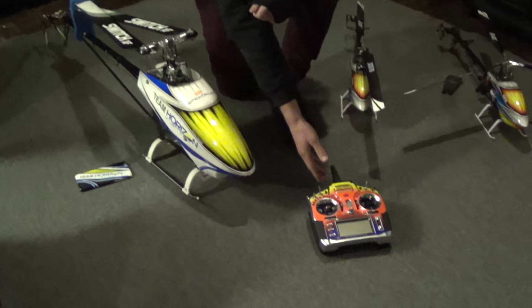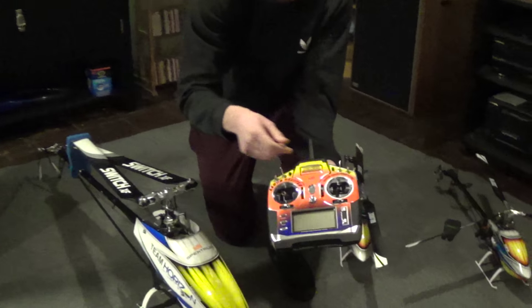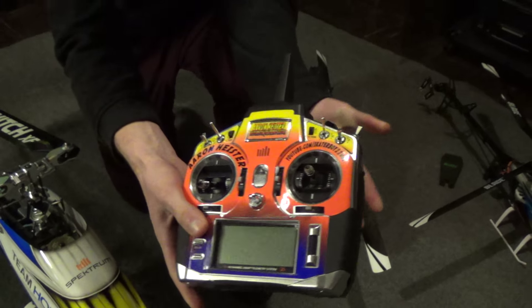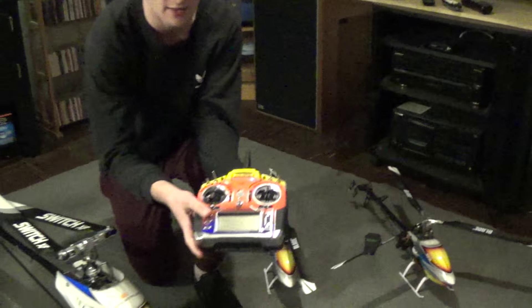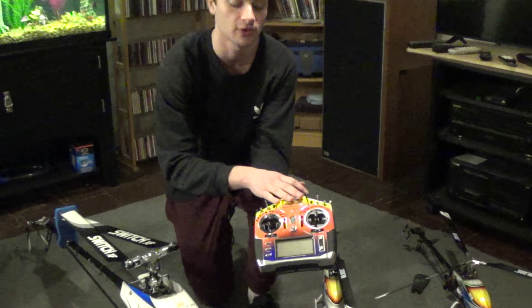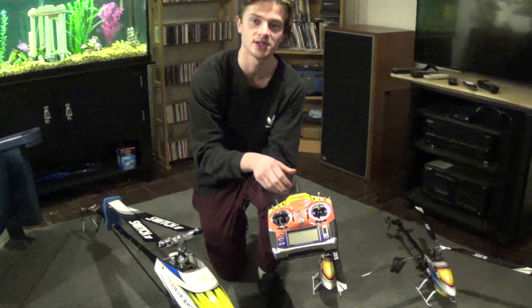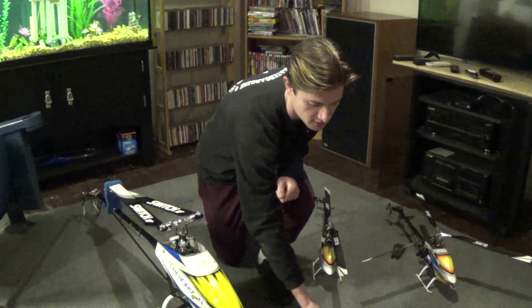Going right to the radio, we're flying a Spektrum DX-18 with Ninja Wraps, made by Joe and Travis Reyes. I've been flying the Spektrum DX-18 for about a year and a half, two years. Killer radio, definitely recommend it. Definitely hit up Ninja Wraps, Team Ninja, for vinyl wraps for their controllers and stuff.